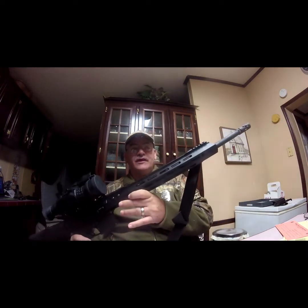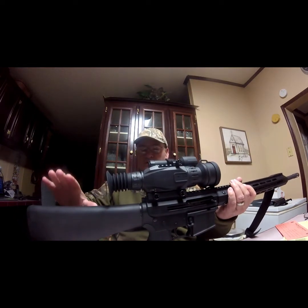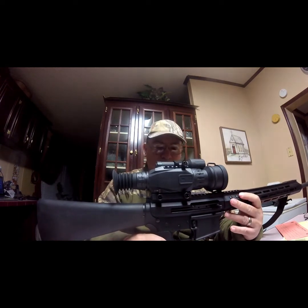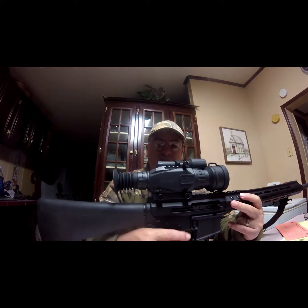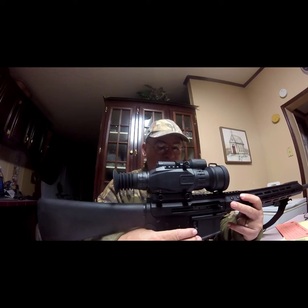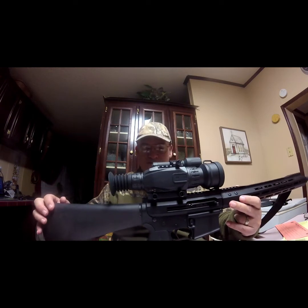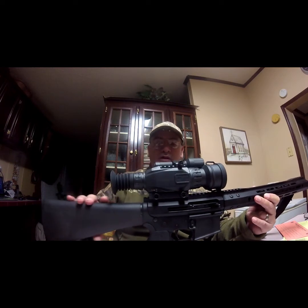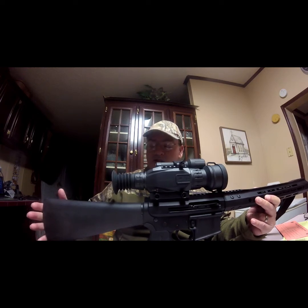This is a .350 Legend. I have an A2 lower receiver, this is by Palmetto State Armory. But I'm going to purchase a Palmetto State Armory Special Edition Lower Receiver — it's a hog hunter edition, it has a picture of a hog skull on the receiver. I will build that lower receiver and put an A2 stock and buffer assembly on it.